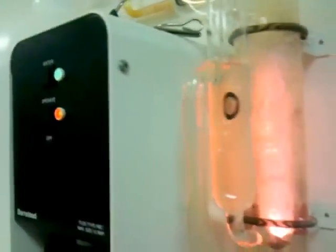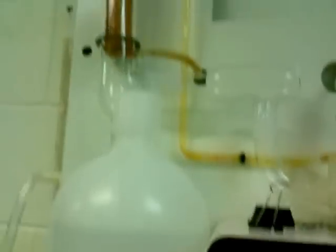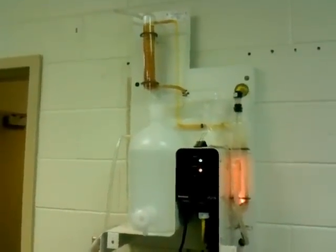This overflow line right here is just a check valve to make sure we don't get too much water in the system. It goes down, behind there, underneath, and then down to the drain. And this line is the original cold water line coming up into our system. So this is a little lab distiller to create distilled water.